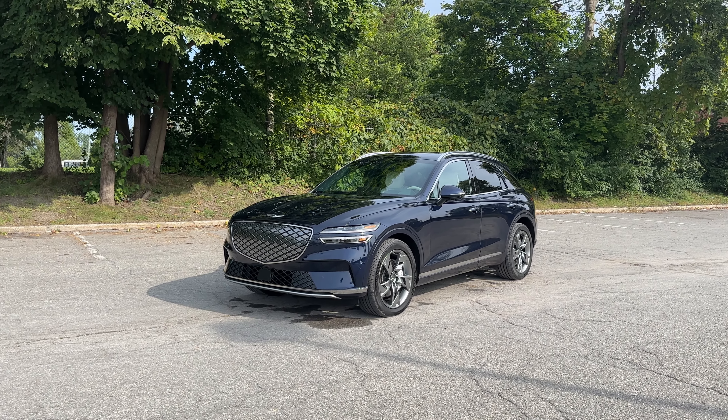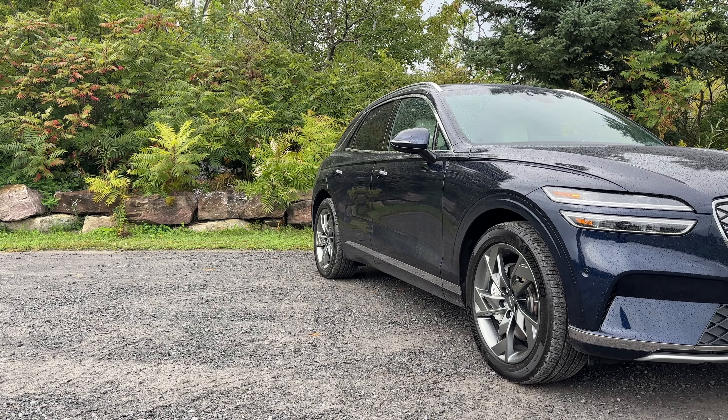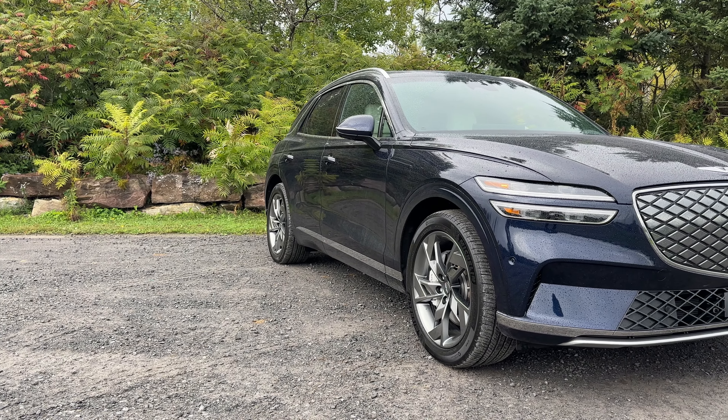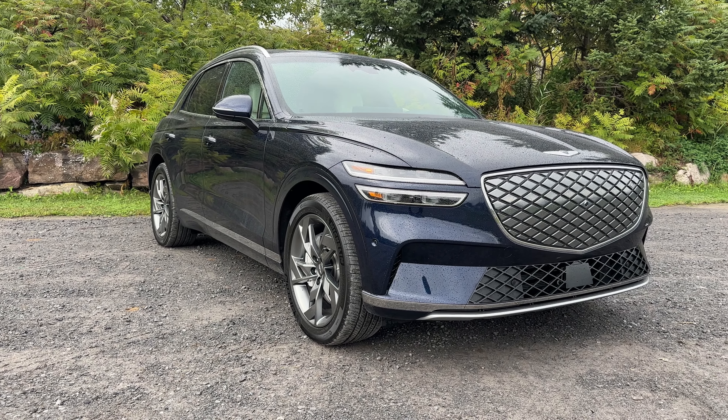Welcome back to the channel. I have spent an entire week driving this 2023 Genesis GV70 Electrified, and I can tell you right away it is the definition of electrified luxury.